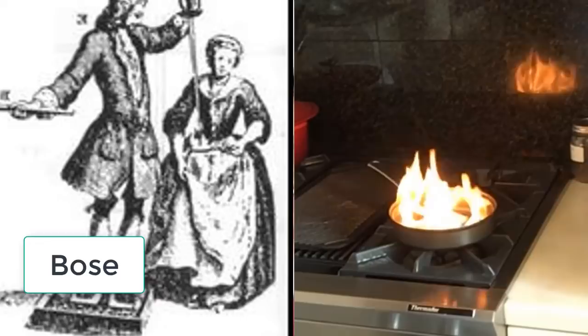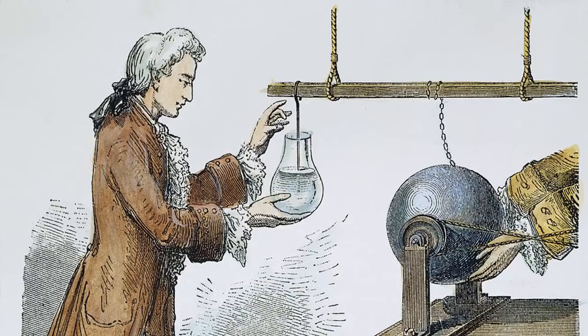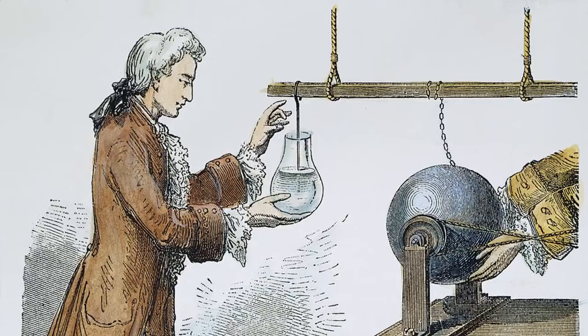Kleist didn't really know how Bosa did it, so he just connected the alcohol directly to the electrical machine. He took a glass jar full of alcohol and put a cork in it, then put a nail through the cork into the alcohol, and held it up to his electric generator. For a long time, not much happened. Then Kleist touched the nail with his free hand and was thrown across the room.